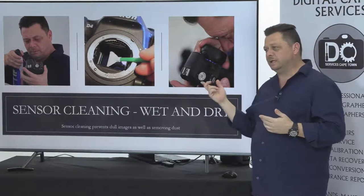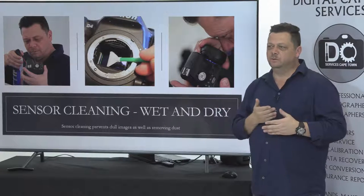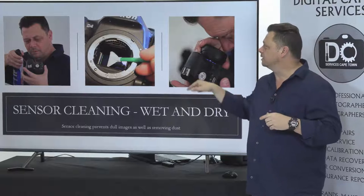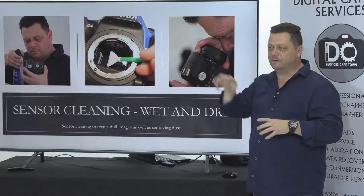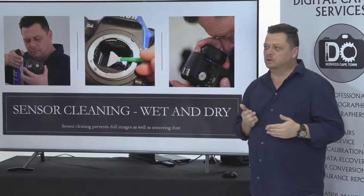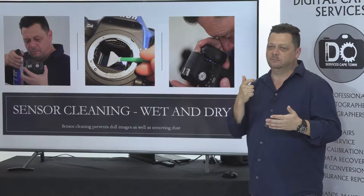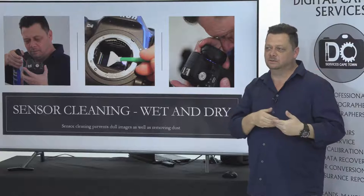I recommend a wet clean for that. I do a wet clean through the mirror box — it's not a complete service, but I clean the mirror box, the entire mirror box, viewfinder, and whatever I can get to without dismantling it. The wet clean helps a lot more because you actually pull the dust out, whereas a blowout just blows everything behind the shutter and two months later it's on the sensor again.